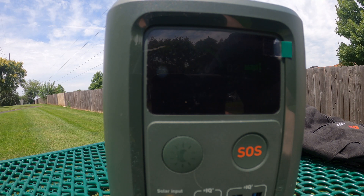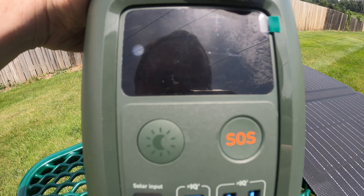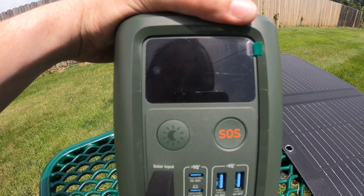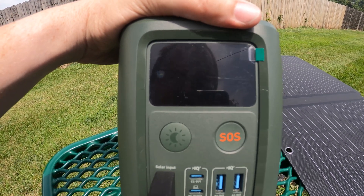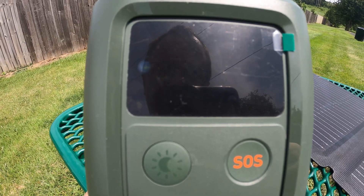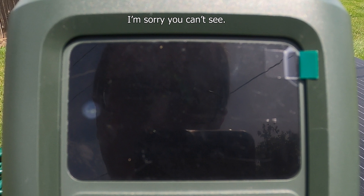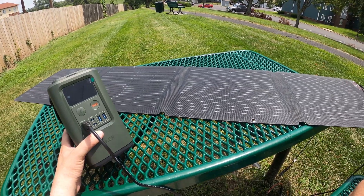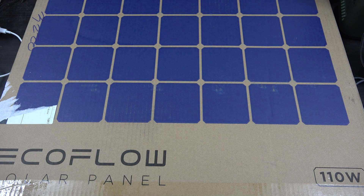We're getting 60 watts, let's go! We're getting 65 watts of solar — I just saw 65 watts of input, that is freaking sick! Oh my gosh, this is so freaking big.